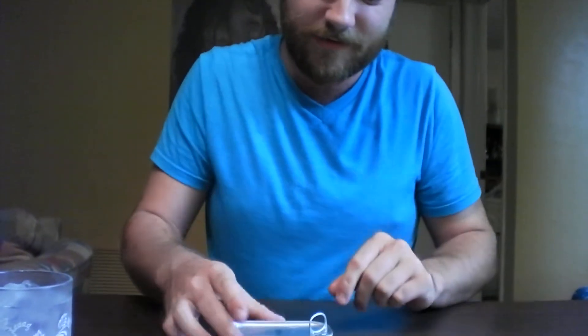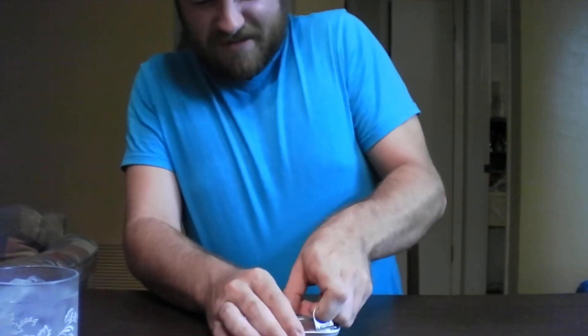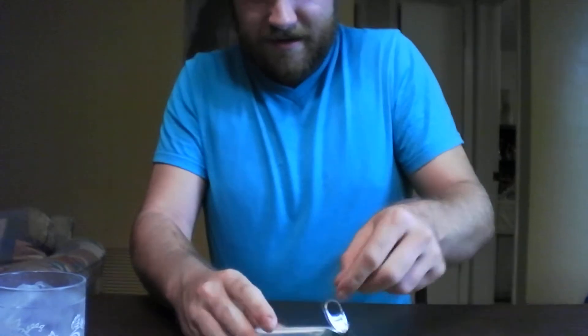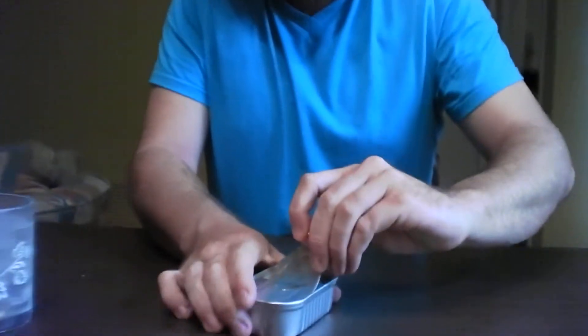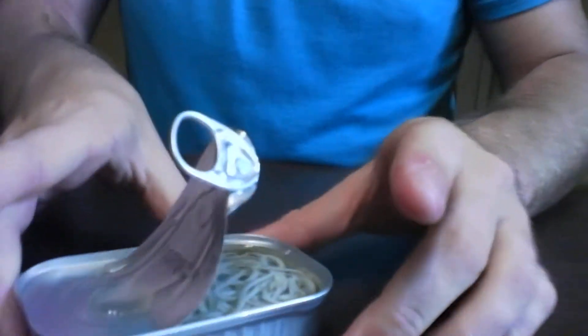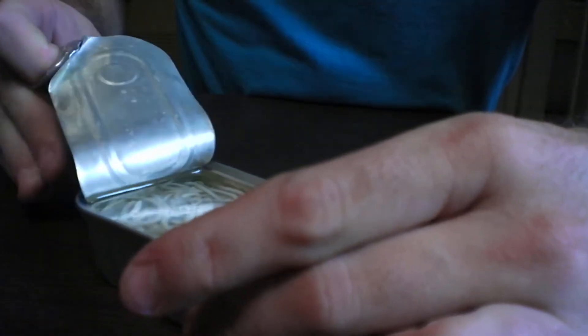I probably should have got a fork, napkin, barf bag. As expected, there's a good deal of liquid in here — it just oozed out. Wow, that is syrupy. I figured it would be oily, like with smoked oysters or something, but look at it just slide down the metal like that. That is interesting looking.